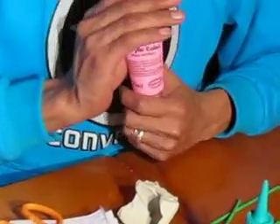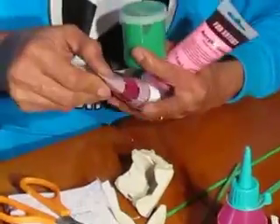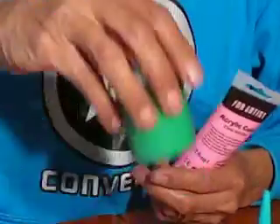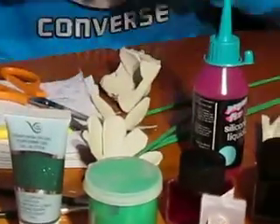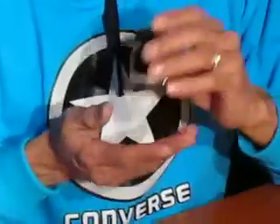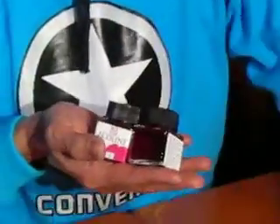En el siguiente video pues ya tendré los pétalos pintados, bien con pintura acrílica o bien con témpera, para después añadirle escarcha a los bordes, tanto la escarcha verde para los tallos como la escarcha rosa. En otras flores que haré utilizaré este material que he conseguido aquí, que es una acuarela líquida. Yo realmente pedí una anilina pero me han dado esta acuarela líquida: esta es la roja, esta es la rosa y esta es la verde.